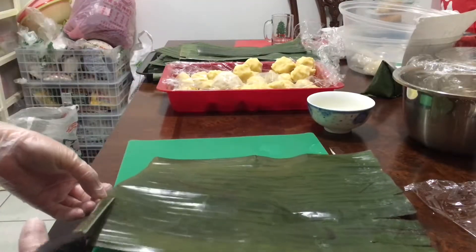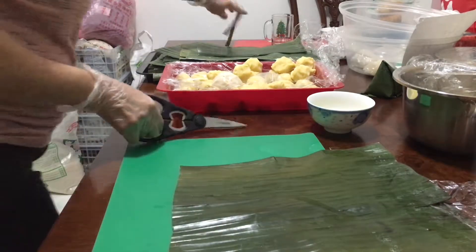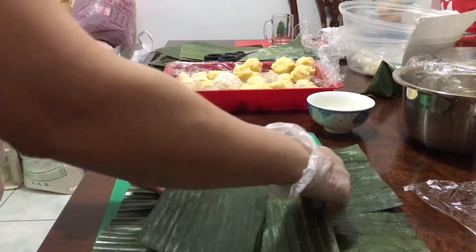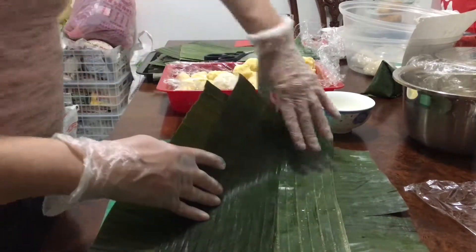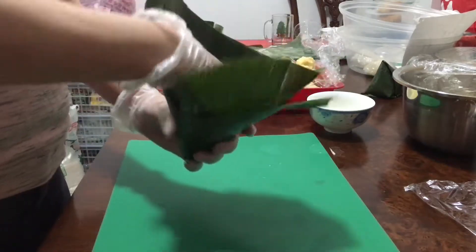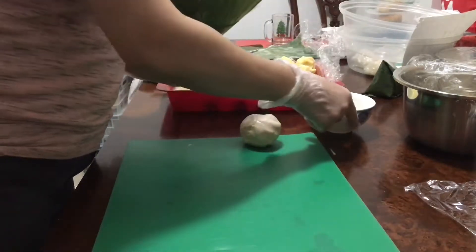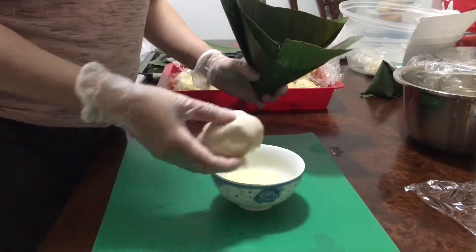Cut off the hard part of the leaves and see how to wrap the dumpling. Take the dumpling and dip half of it inside the oil to avoid the dumpling sticking.